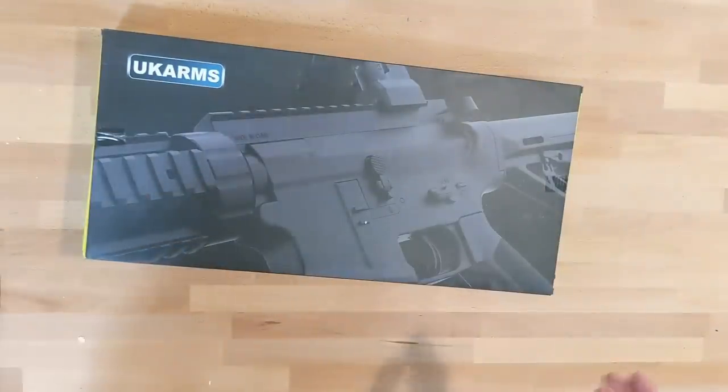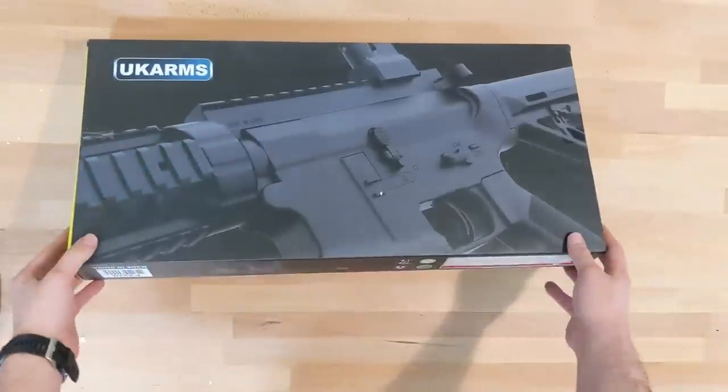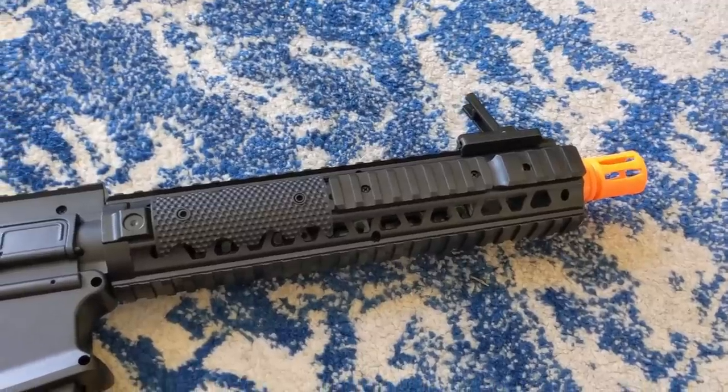Buy a 416, drop a Polar Star in it, and proceed to ruin a children's birthday party for the low cost of $1,000. Well, today I circumvent all of that, and I found something that isn't going to be breaking the bank. Ladies and gentlemen, let me introduce you to the P2210, or the UK Arms HK-416.